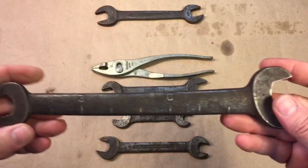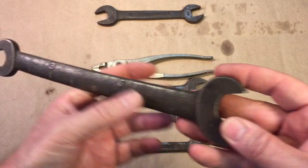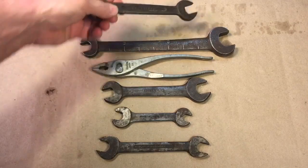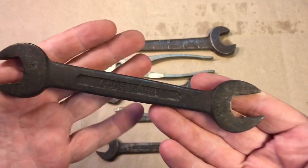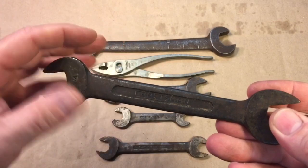Another interesting wrench — you see this one here has a scale on it as far as distance: three inches, six inches. That's pretty interesting, it has the inch scale on there. But this one here, when I saw this, I said wow — it's an old Craftsman, and you look at the shape it's in now. But let's get started on these, clean them up, and see what we got.